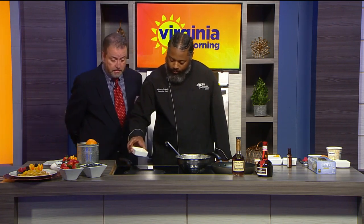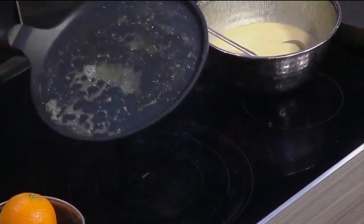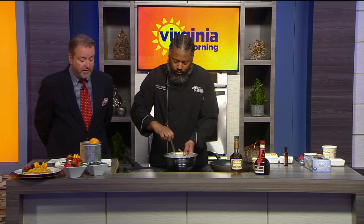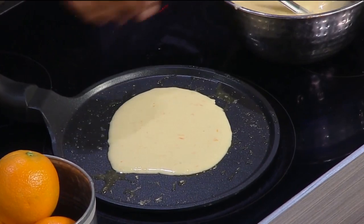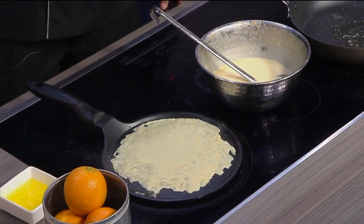We have some clarified butter — I'm just going to add a little bit to that hot pan and spread it around, getting it all the way around because we're going to pour the crepe batter in. Now the trick to getting it thin is picking the pan up and rolling it around. If you do omelets, you do a similar motion. And I have this special little wooden crepe flipper here that I'll use to flip it over.